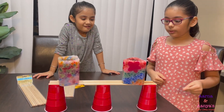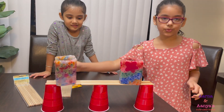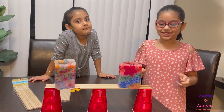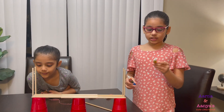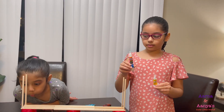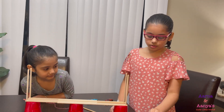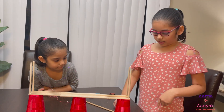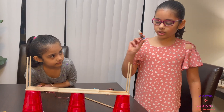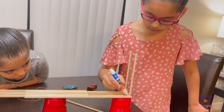Now we are going to try and make the strings for the bridge. For extra protection and strength, we are going to use this glue. We used the other one but it didn't give that much strength to the sticks, so I'm going to use this glue for extra protection.